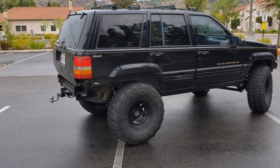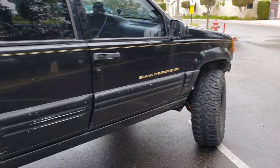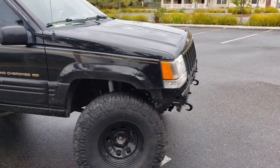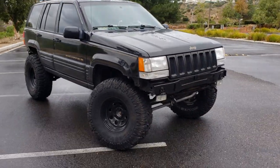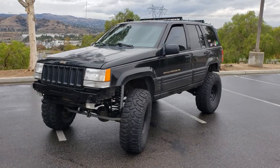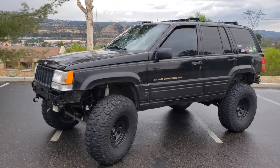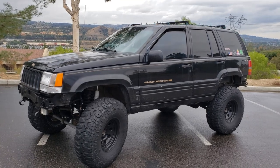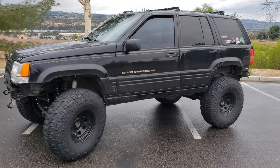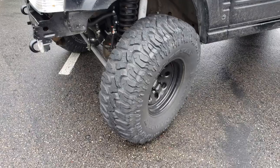A little bit about the Jeep — I got it for about three grand on Craigslist and it was kind of a mess when I got it. It didn't look anything like this; it actually had bumpers and not 35s. I haven't put a whole lot of money into it. Total, with buying, replacing broken parts, rebuilding axles, suspension, and tires, I've put about nine grand into it over the course of one year.